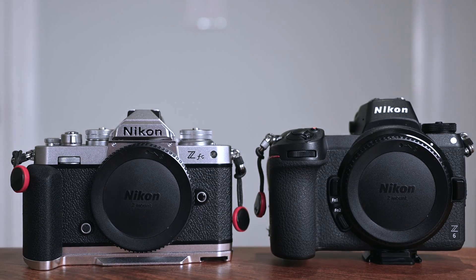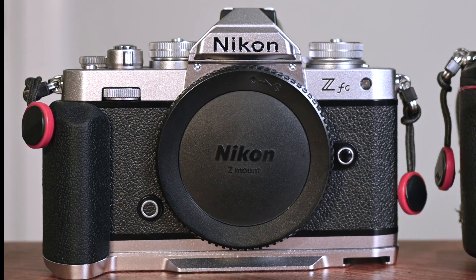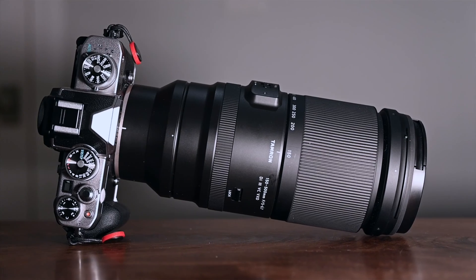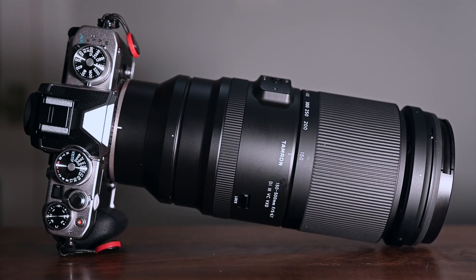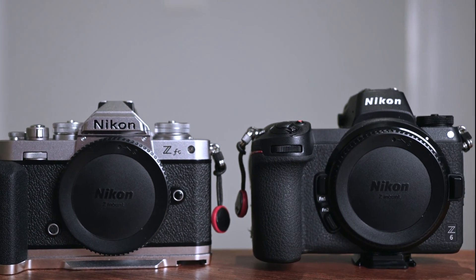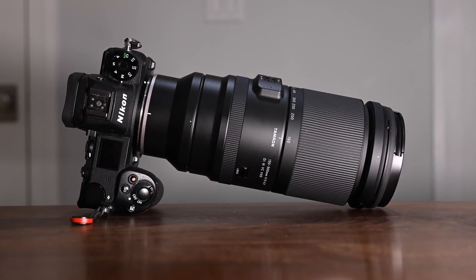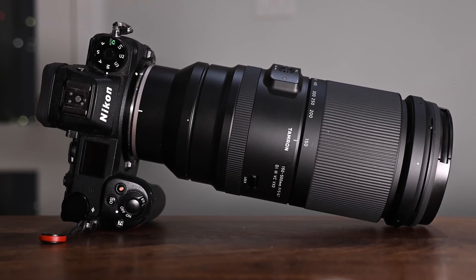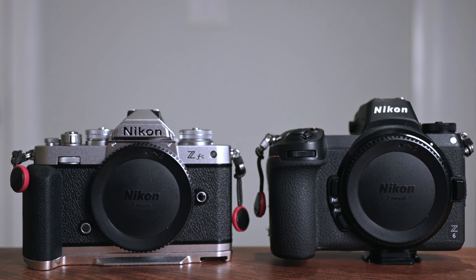The last part of my test was to try the Tamron 150-500 on some other bodies. The first body was the ZFC which doesn't feature IBIS. The regular VR in the lens stabilized the image well, and when I switched EVR on, the image cropped in and the image remained stable — all as expected. I then tested the Tamron 150-500 on the Z6, which like the Z8 features IBIS. This time the VR and EVR worked as specified: VR stabilizes the image and adding EVR crops in and appears to further stabilize that image.